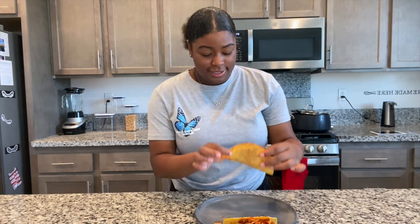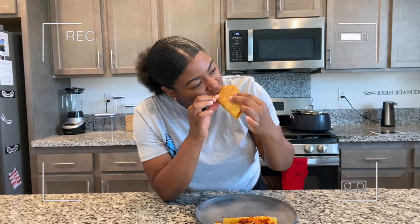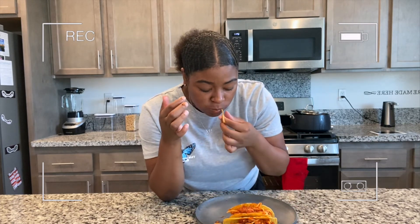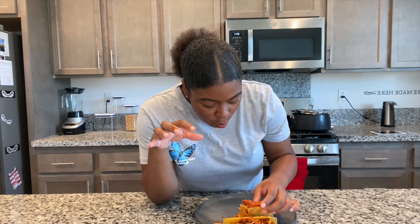Okay guys, down for the final reveal on how these spaghetti tacos taste. But first we have to say our grace. Amen. Now let's dig in. This is basically how it looks. That is not bad, guys. I might be having this on a day-to-day basis. This actually isn't bad. It's actually really good — one through ten, I give it a nine. Nine out of ten.